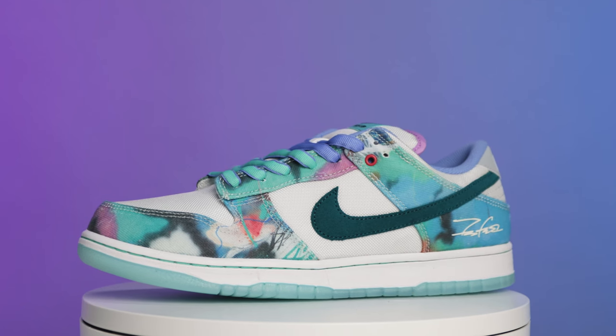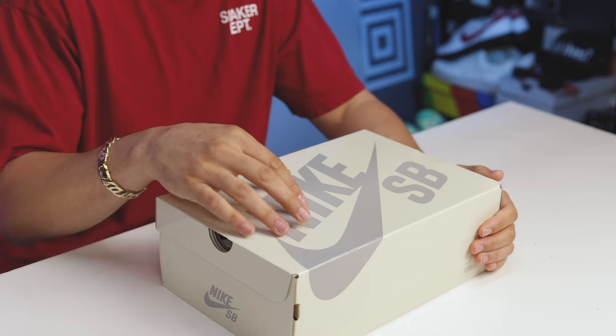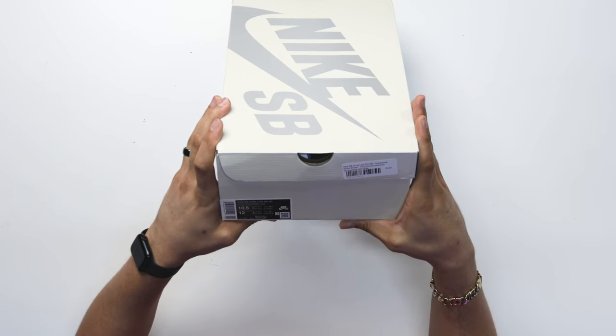Today we're going to be taking a deep dive into the Futura Nike SB Dunk Lows, starting with the packaging. You have your standard SB box right here with your all-over sale throughout it, gray Nike SB branding on the top of the lid, and then another Nike SB hit here on the back of the box.